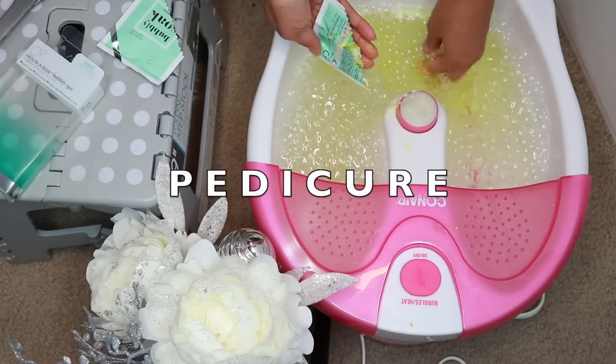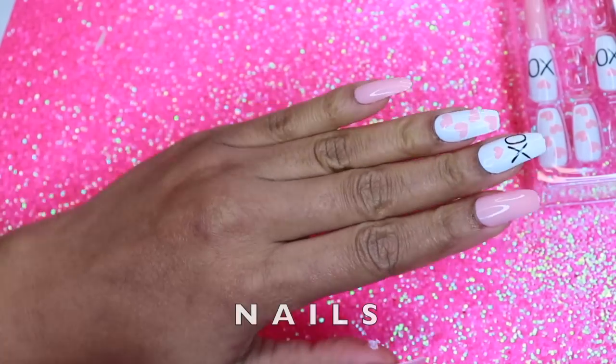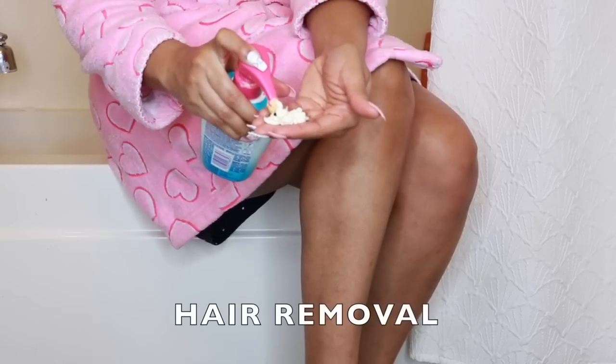Hair care, pedicure, derma planning, nails, body maintenance, hair removal, lip enhancements.